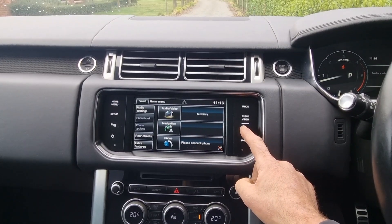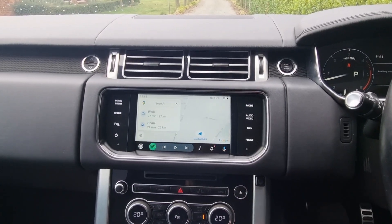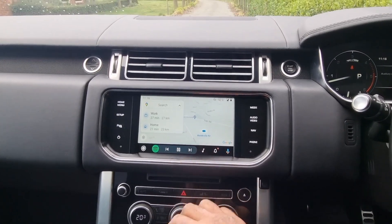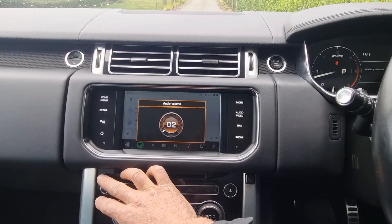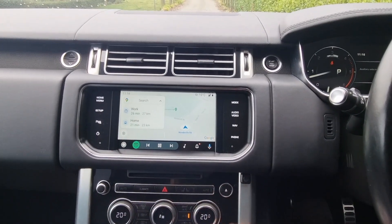It's accessed by holding the nav button down. Currently using my phone which is filming, so completely wireless. Audio runs through the auxiliary, so you just switch to auxiliary before you change to CarPlay, and then the audio runs through there. You do have volume control on the steering wheel.